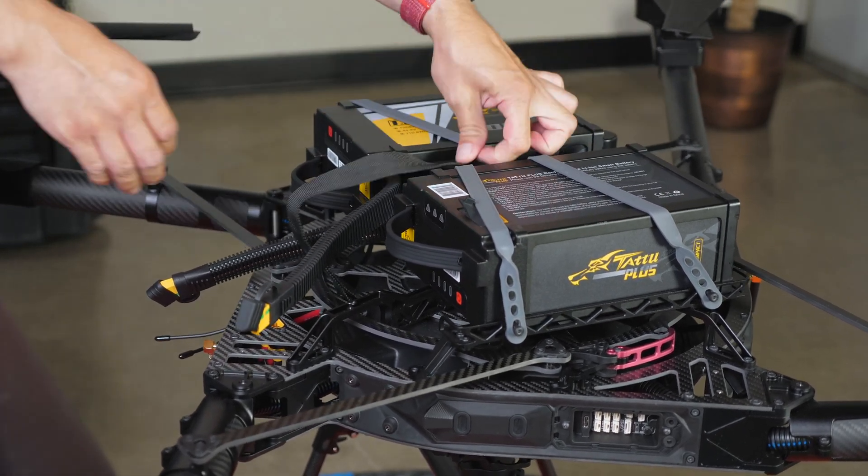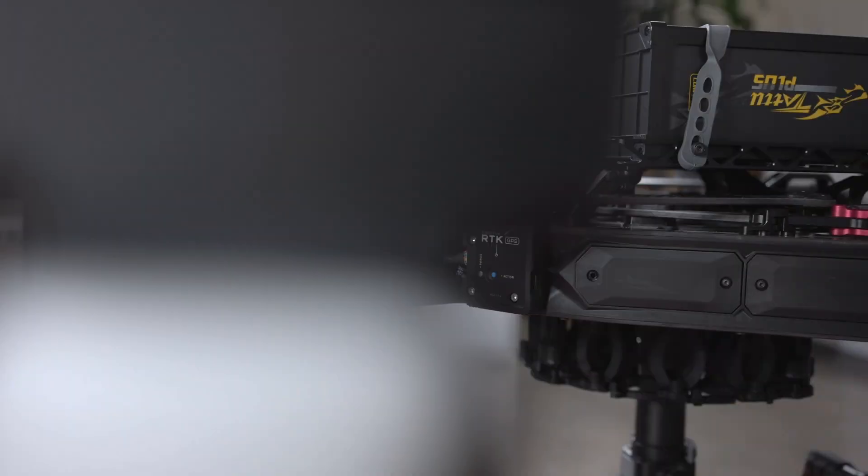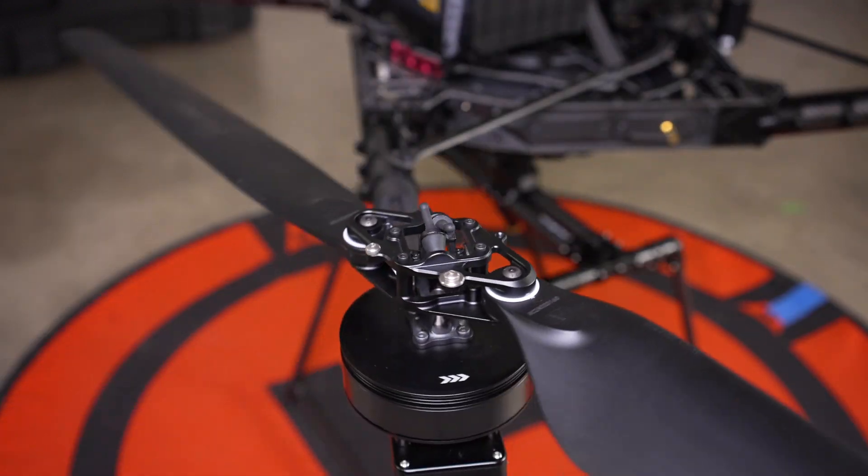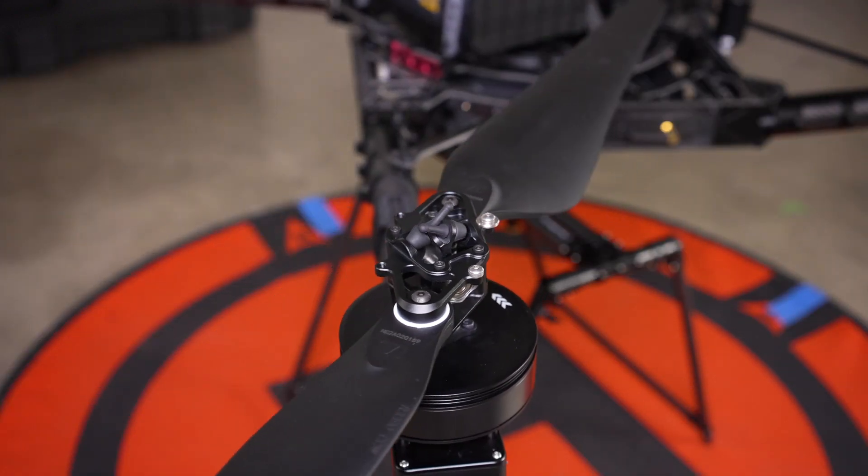The Alta-X also comes with RTK GPS for improved location accuracy. The Alta active blade design reduces vibration to one-fifth the normal level.